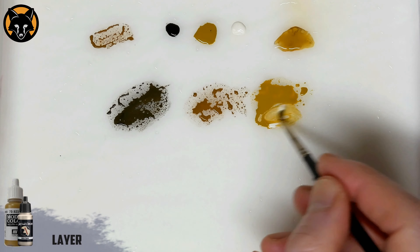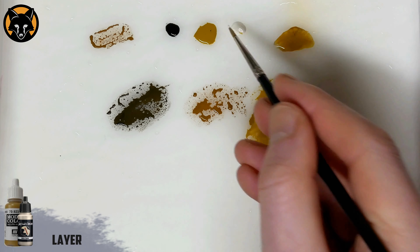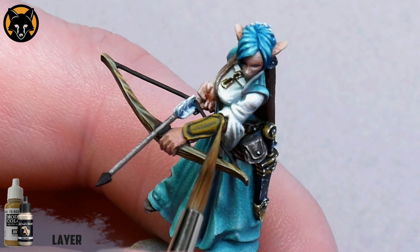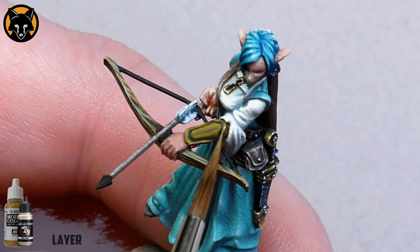Next we'll add some white into the Japanese Uniform to lighten it and we'll apply another round of highlights. I'll try not to cover up the previous highlights by making these slightly smaller than before.